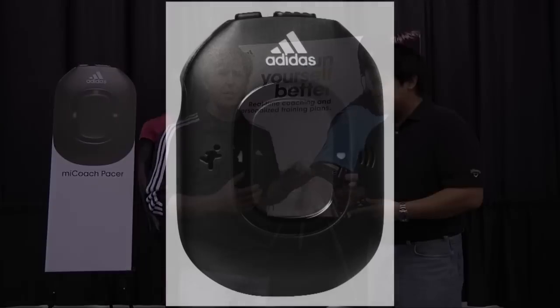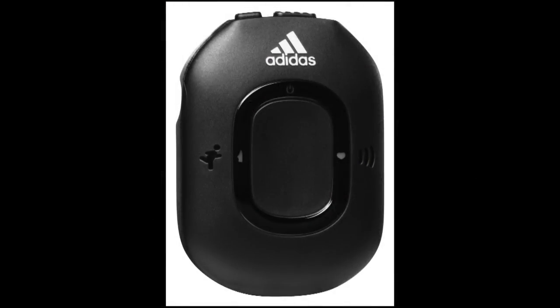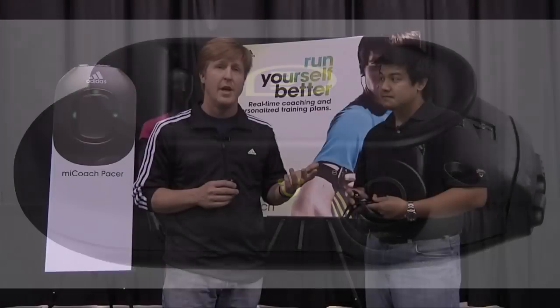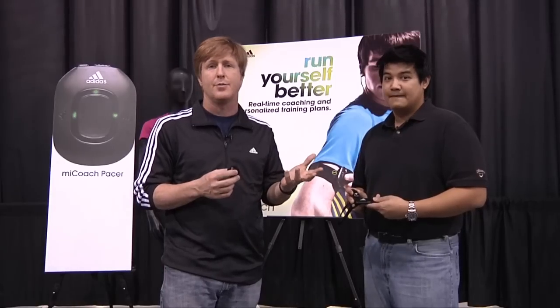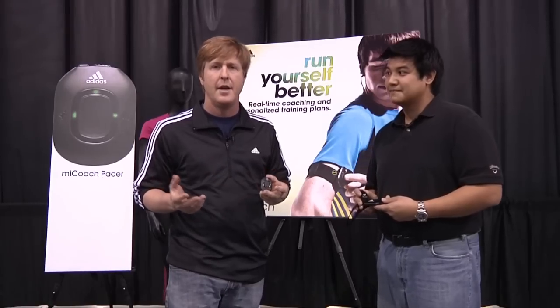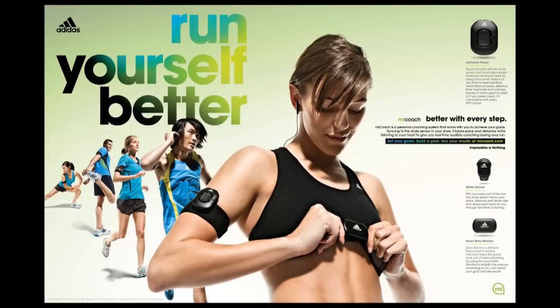So MyCoach Pacer works in conjunction with MyCoach.com. It's a web-based system that builds training programs for everyone, whether you're learning to run — and our easiest program is if you can walk for 15 minutes — or you're ready to run a faster marathon. MyCoach.com has plans for you.